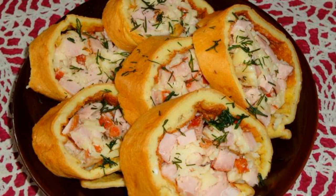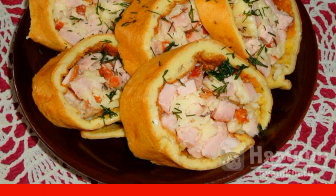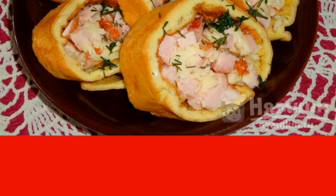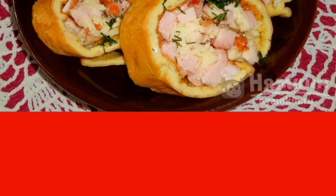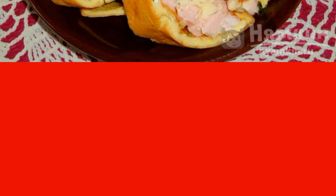Egg roll with carbonate and cheese is a great snack for a festive table. Pork carbonate has a pleasant smoked taste and goes well with melted and hard cheese. The base for the roll is prepared from an egg pancake, which holds its shape perfectly.